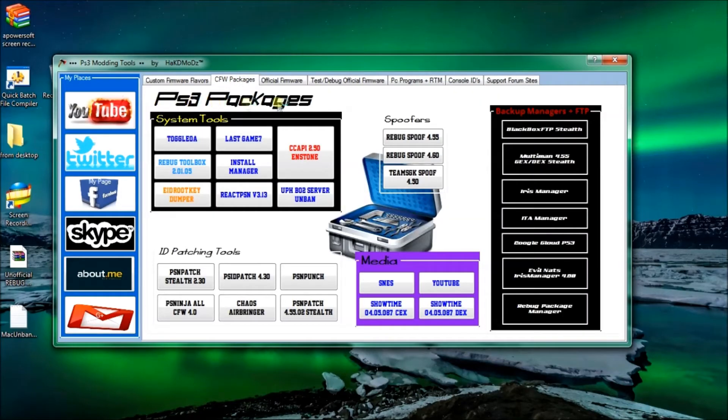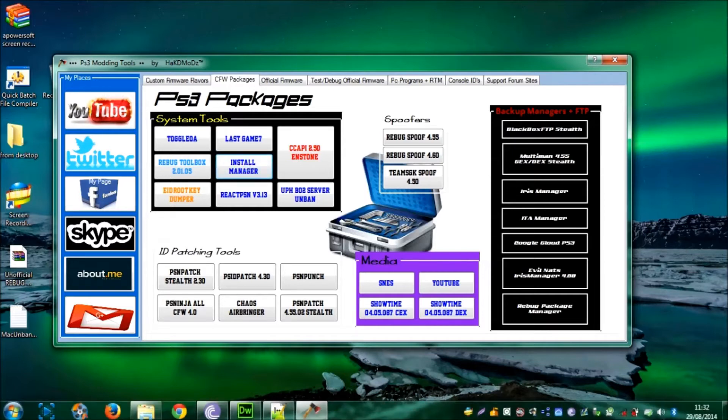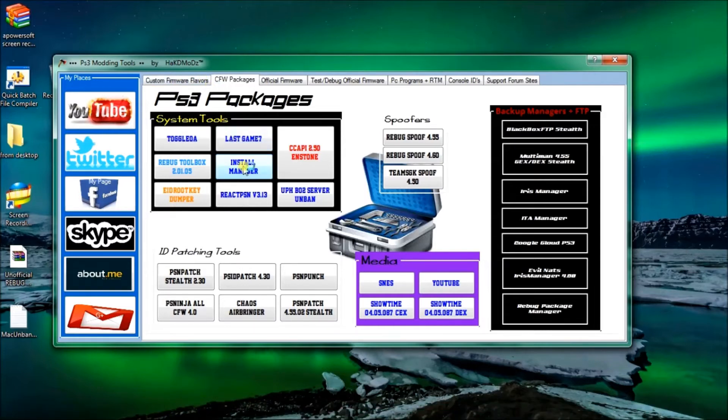Now we'll go to the custom firmware packages. If you want packages, these are for converting - you can convert from CEX to Dex, some of them. Some are packages that you'll need on CEX or Dex. If you have any questions like I said leave a comment. I'll show you how they work - same deal, click the button and it'll start downloading them from my drive. I'll put a whole bunch of packages in here, pretty much everything you could possibly want for custom firmware.